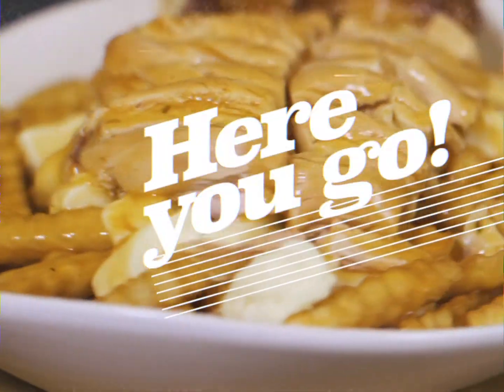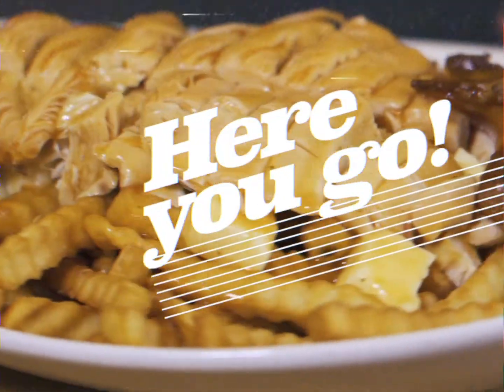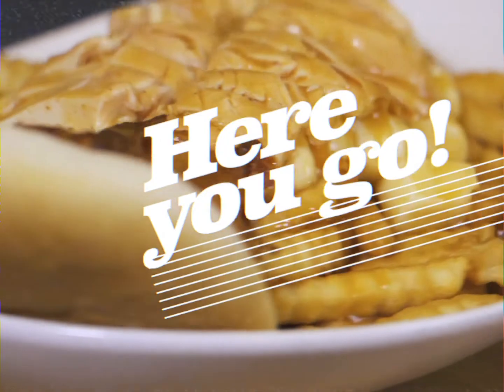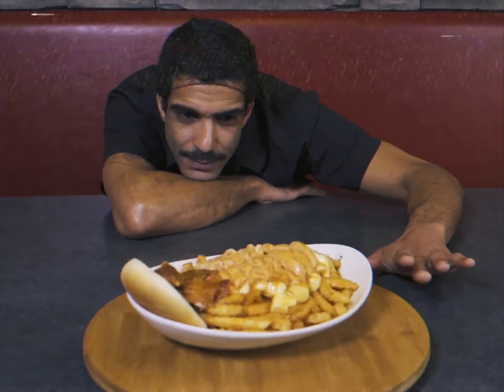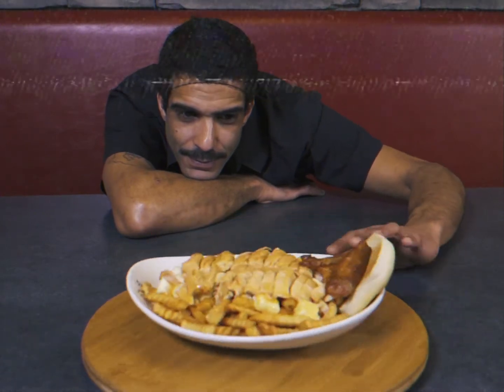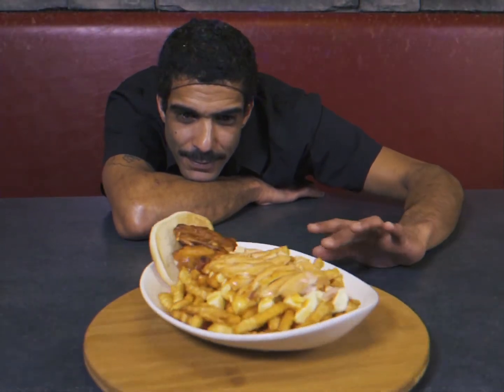There you go. Now you know how to create the Benny and Company chicken poutine. You're a real natural. By any chance, do you have Benny ancestry in your blood?